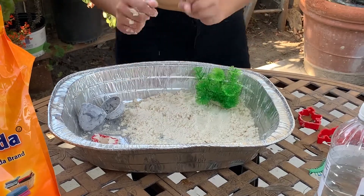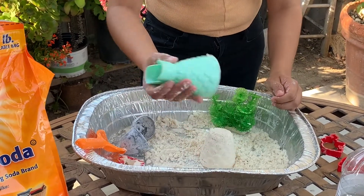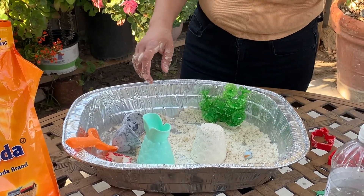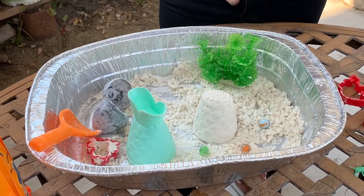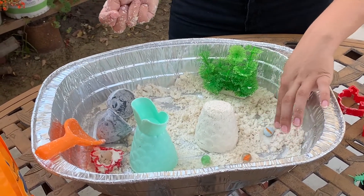Now we're gonna pretend like we're on the beach. And now I'm gonna put some beach balls. We have one, two, three beach balls — one green, one orange, and one rainbow swirl.